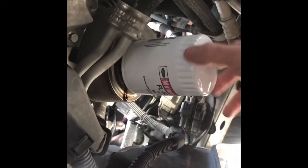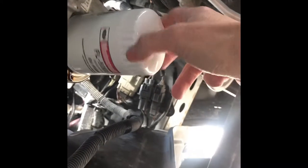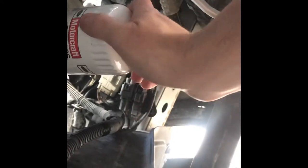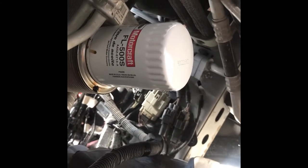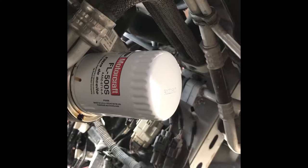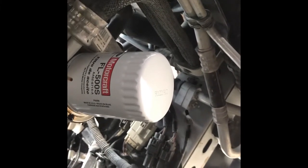Be ready to refill the oil. We're back under — just got the filter started. Thread it in, it's standard threads, righty-tighty. I'm going to snug it up, and then I'll get the filter wrench on it just to give it about a quarter turn, just so it's seated and not loose. No oil can escape, but it's tight on there.